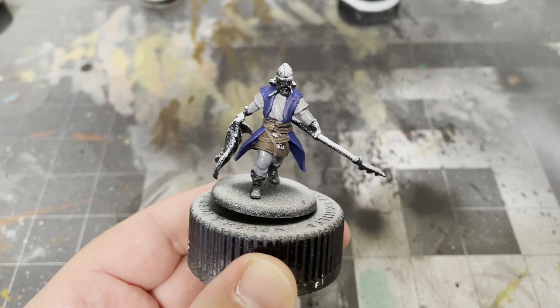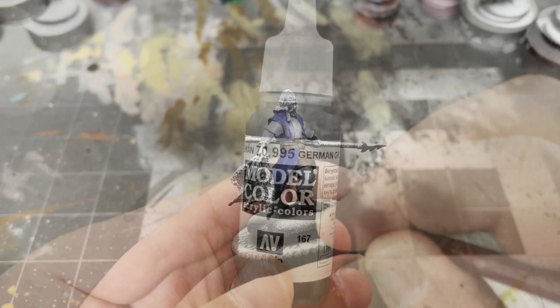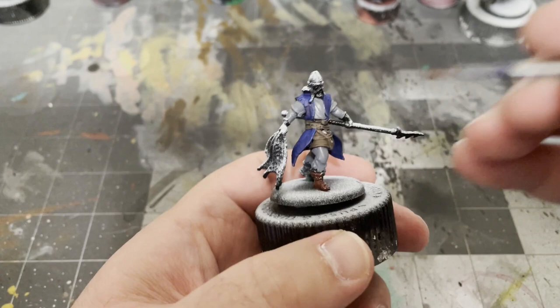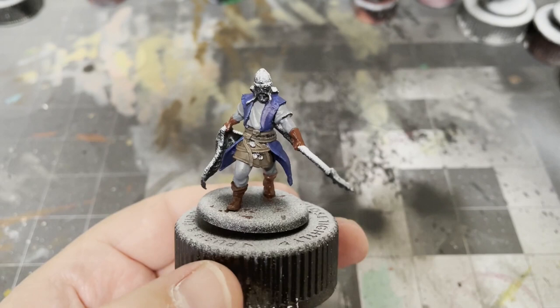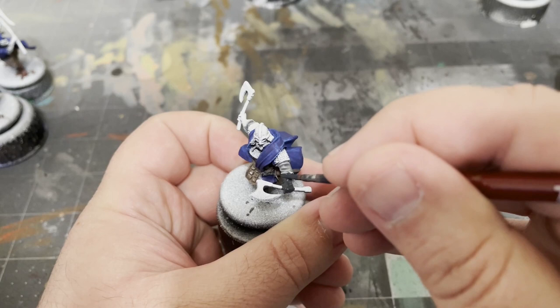For the boots and gloves, I used two colors. Half of the models I used Hull Red by Vallejo, and the other half I used German Gray by Vallejo. Using one color on some and another color on the others helps add some variety to your army, though you can absolutely use only one color if you want to keep them uniform.